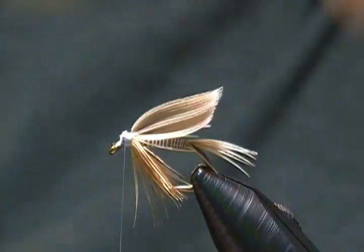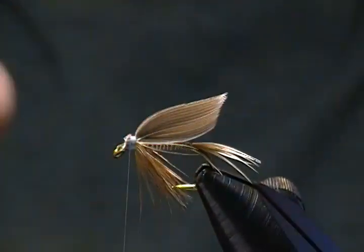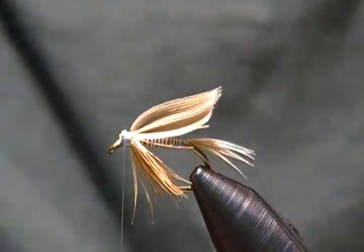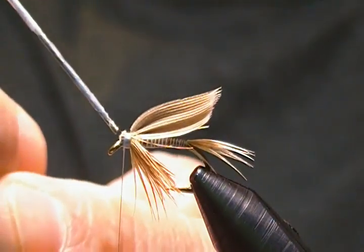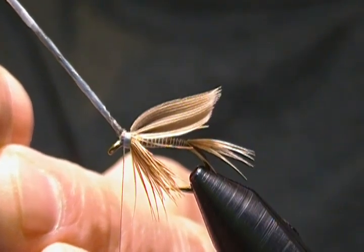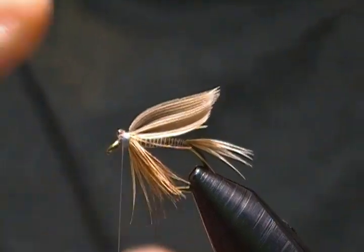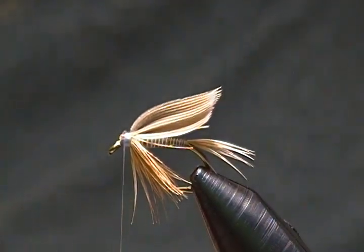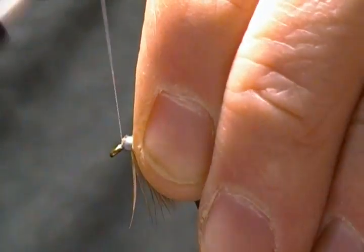What I always do for a little more durability is take a little shot of head cement and put it on all those wing butts before I wrap the head up. I'll put a little shot here and just let that soak in for a second.